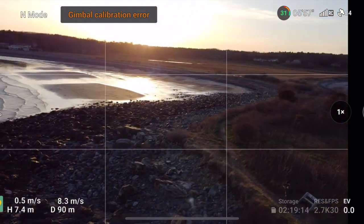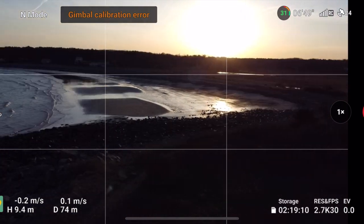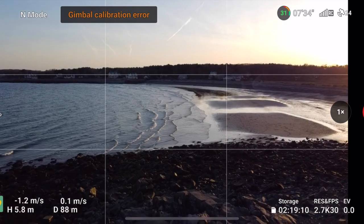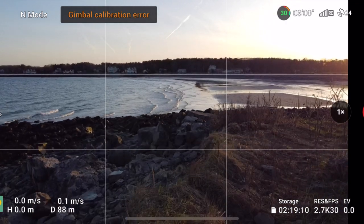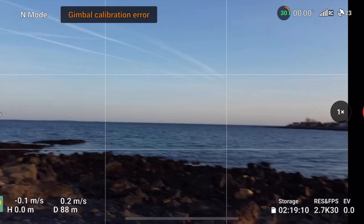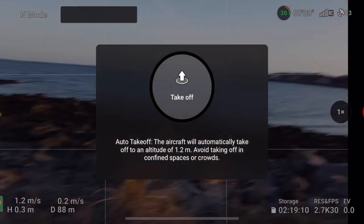Hope you guys are enjoying these videos and getting to learn more about the drones you just got — it sounds like a lot of people are picking up the Mini 2, Mini 2 SE, and the Mini 3 Pro. I quickly landed it and turned the drone on and off to reset the gimbal. One thing I noticed is that the gimbal tends to have more of an error the longer into a flight you are.